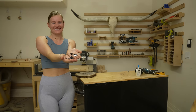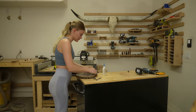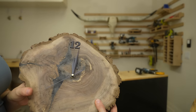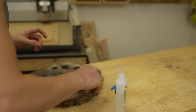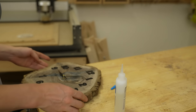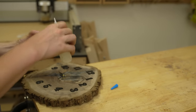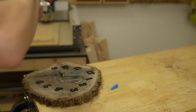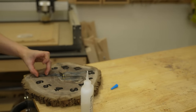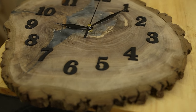Next step is to attach the numbers, so it's easier to tell what time it is. I'm using superglue. Try to space out the numbers evenly so you can later accurately tell what time it is. On second thought, the number 7 looks a little bit uneven — let's see if it's fixable.